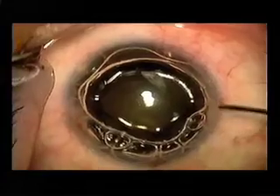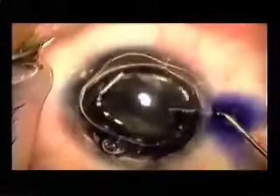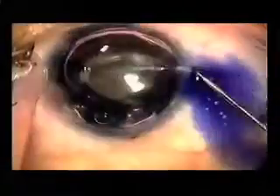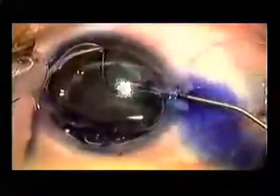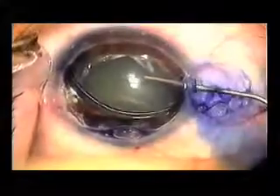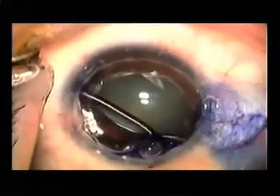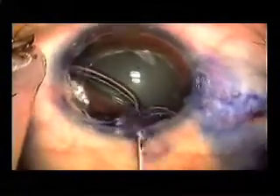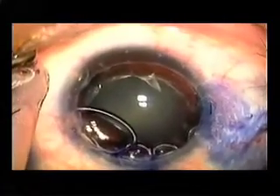He was noted to have phacodonesis on a previous surgery, and in an effort to make the surgery easier, we're going to use the fugal blade to cut the capsulorhexis. To improve visualization of the anterior capsule, we're using Tri-Pan Blue, and being very, very gentle with the amount of viscoelastic we place in the eye, as we don't want to over-deepen the chamber, worsening his zonular instability and decreasing our chances of safely removing this lens from the eye.